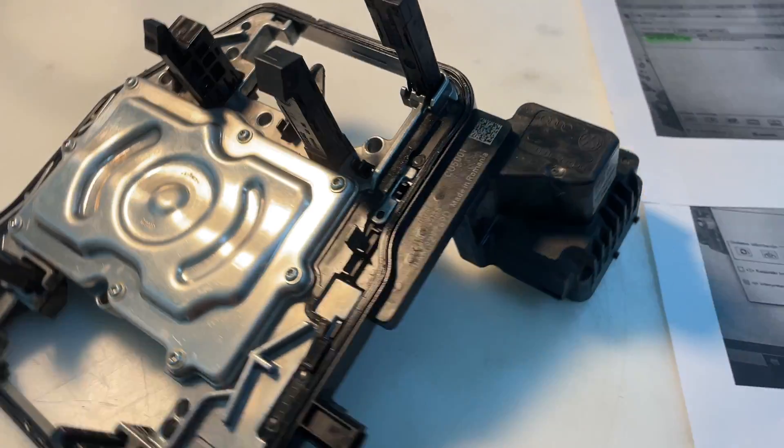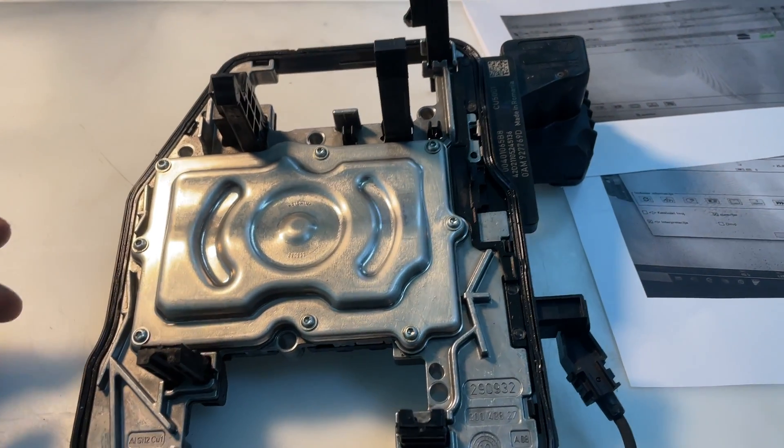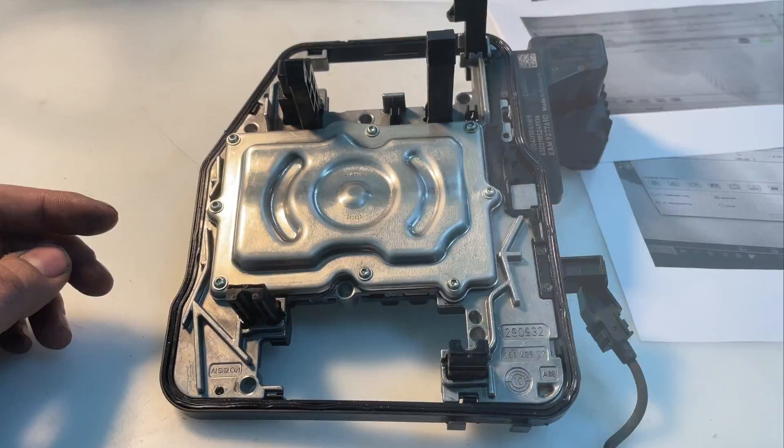Let's try to save this customer — let's save their money by repairing this TCU.